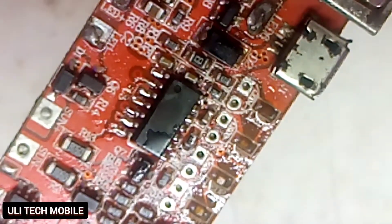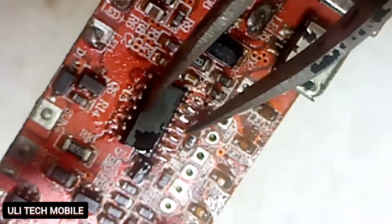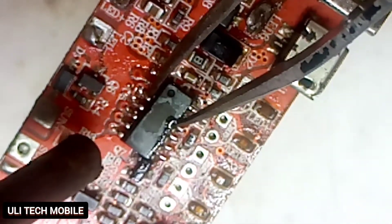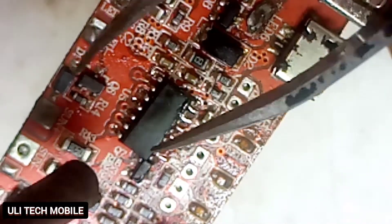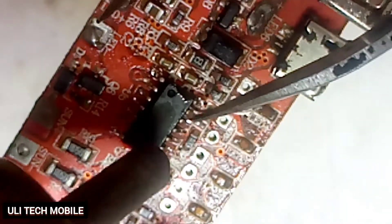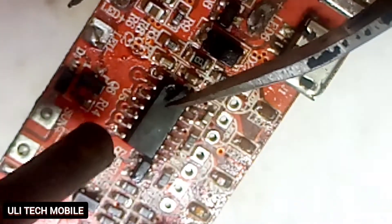Then we replace our SMD back, gently, using our heater. Avoid overheating it in order not to burn and damage the SMD.